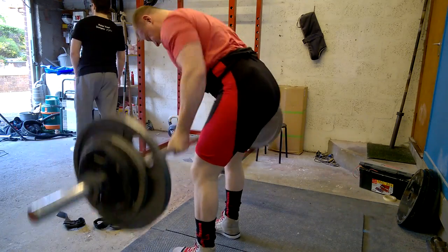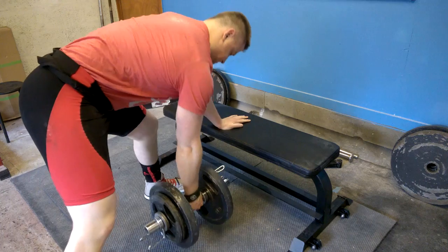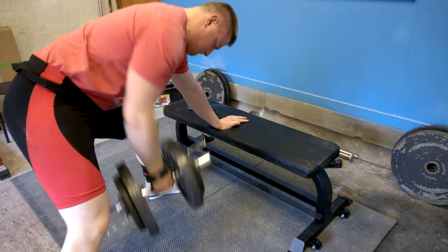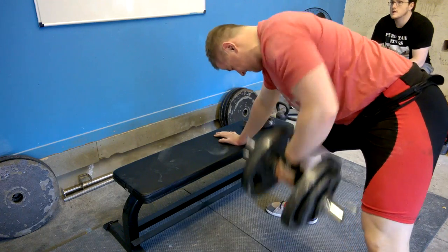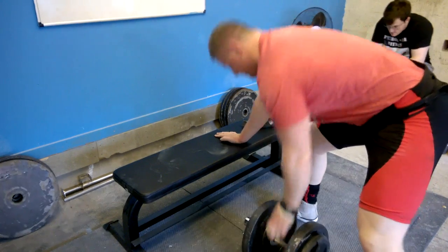At the end you'll also see me finishing off with some core work. I don't tend to include it often as it's a bit boring and there's not much excitement, but the reason I'm showing it is because I feel a lot of people train their core incorrectly. People do a lot of crunches and things like that, which teach the core to collapse — and in powerlifting you want the exact opposite. You really don't want your core to collapse; you want to train it to remain rock solid and rigid as one unit.